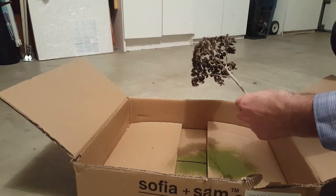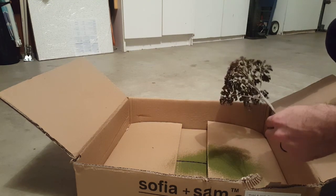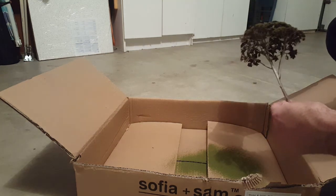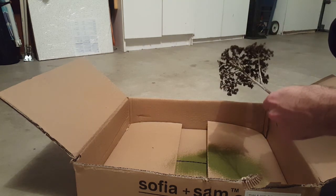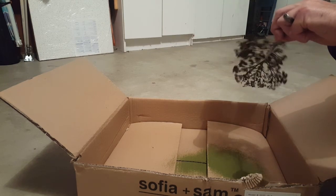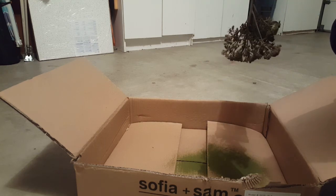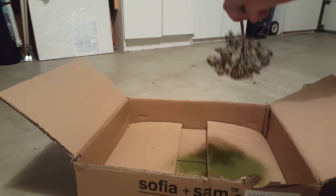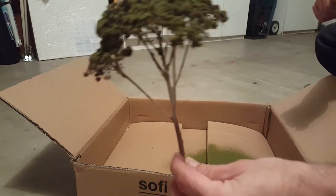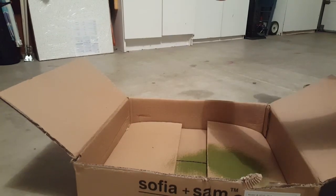Let me get in there and do some more. I'm running out of foam — it might take a lot actually. I probably need some thicker foam.